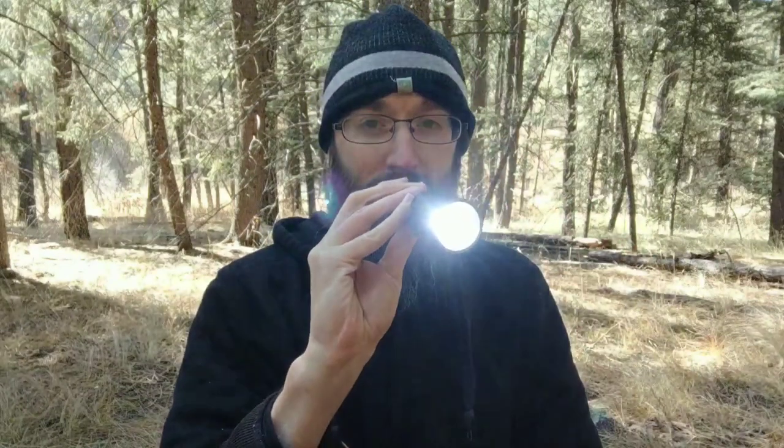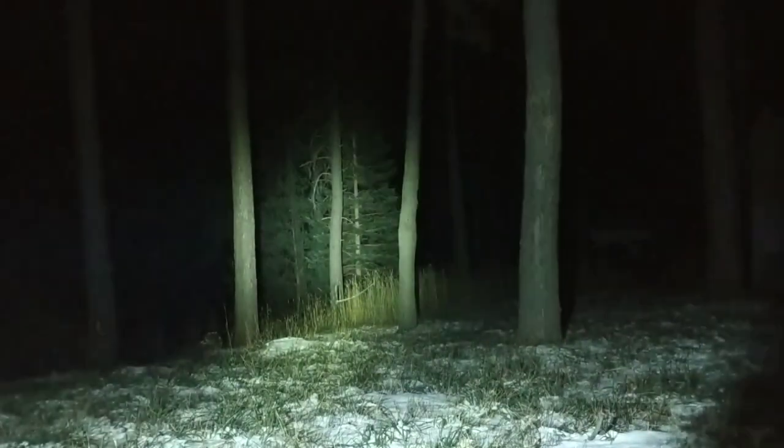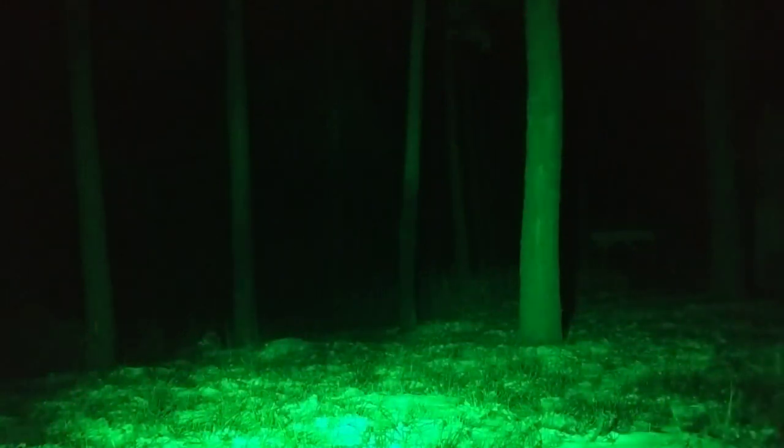Let's take a closer look at it. On this end is where you turn it on — you just click it in and the light's on. Up here is where you can change between the settings. I can click it to change to a different brightness. This thing goes up to 1200 lumens. Or I can hold it down and it will switch into a different color light: red, green, and blue.